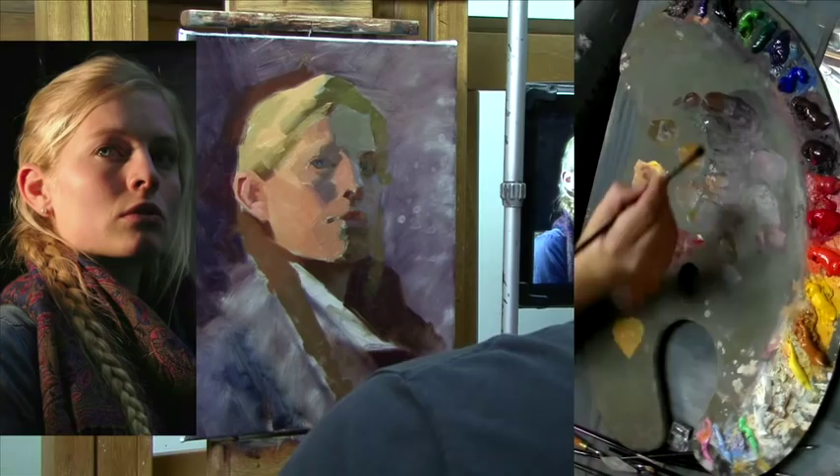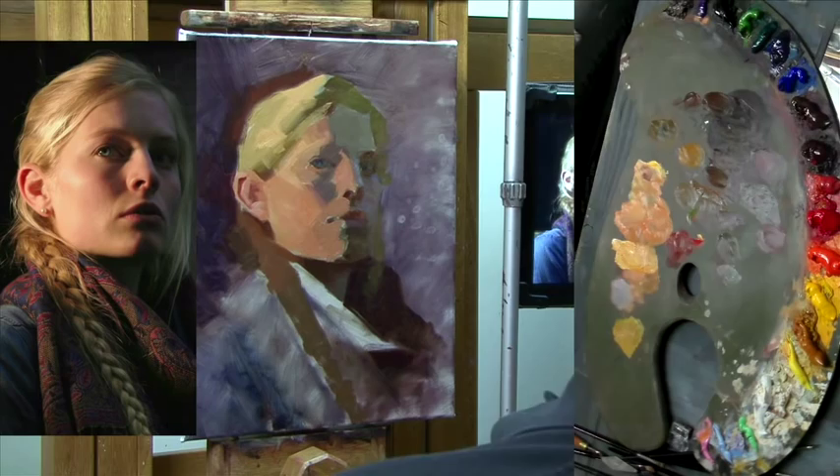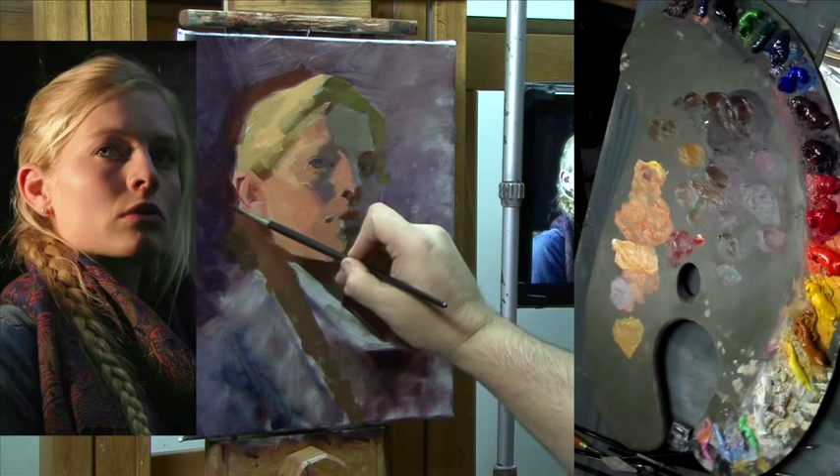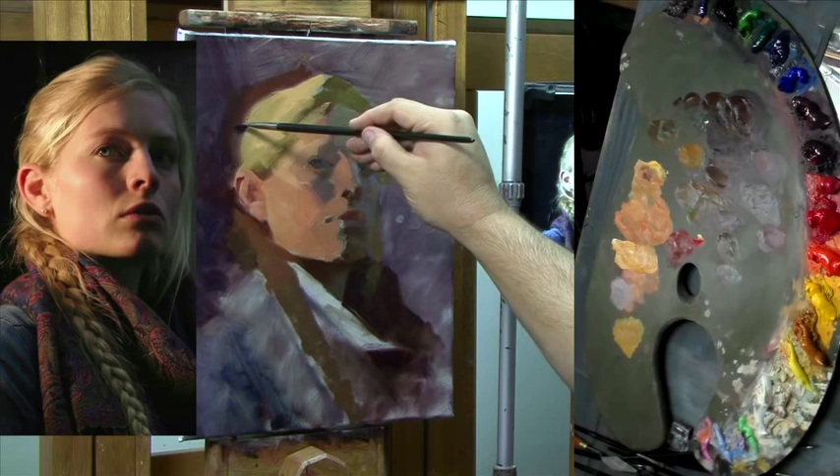And then this area here, the hair starts getting soft in through here, passage here and there. Come in a little bit here and here and here, just adjusting the drawing a bit.